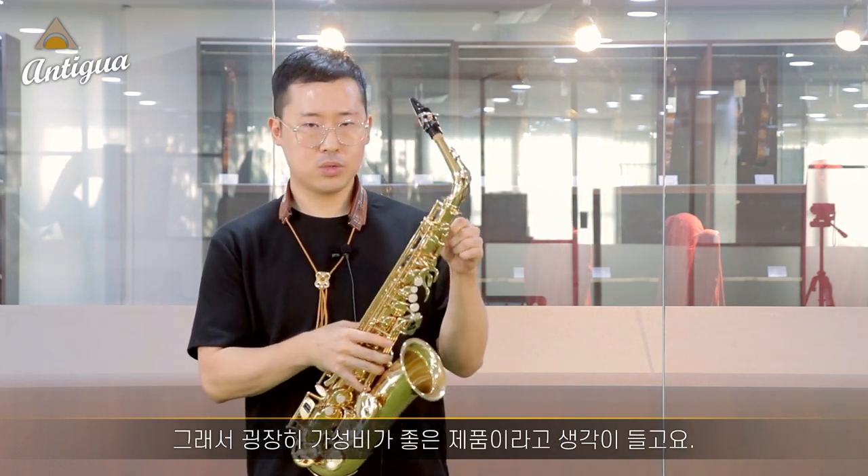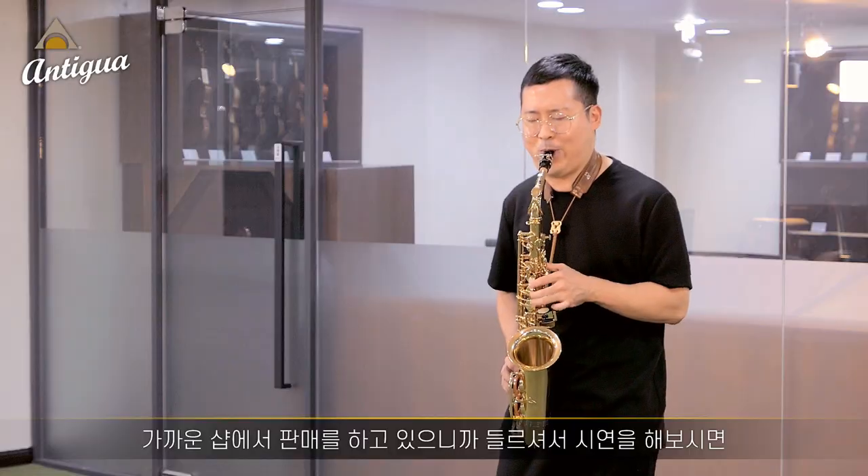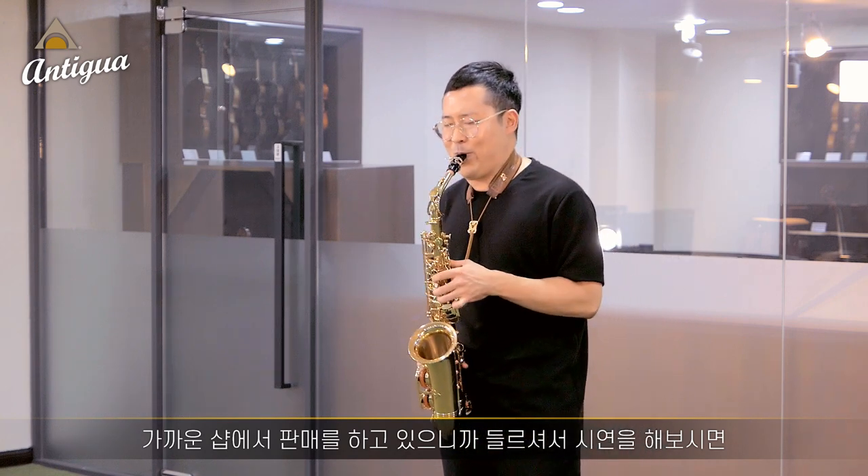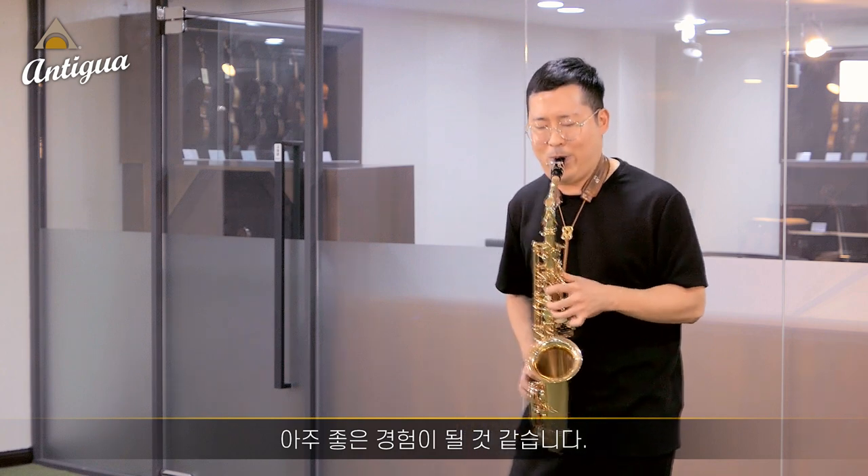I was very good at the sound of the product. If you listen to the music, it will be a good experience. I'm the classic saxophonist. Thank you.